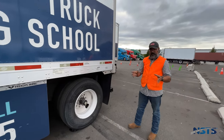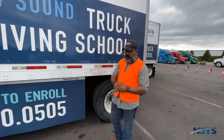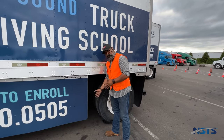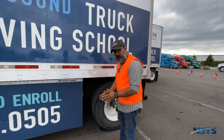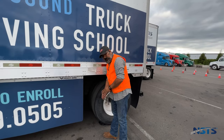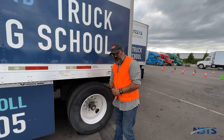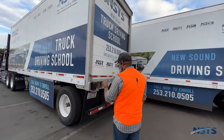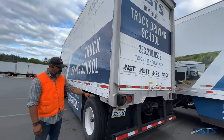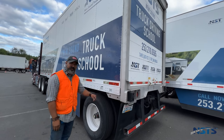Remember, guys — when you do your pre-trip, you don't have to necessarily get completely inside the truck. You can mention everything you need to from this position right here. Don't worry about sticking your body into that cavity — examiners don't want you to get in there and get hurt. ABS light: not damaged, not missing, clean, proper color for the location, goes on and off when checked.